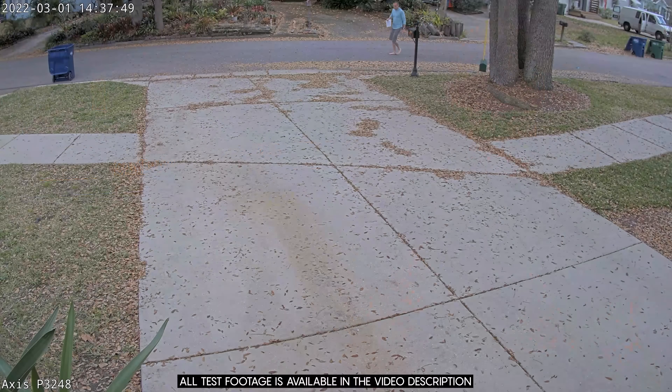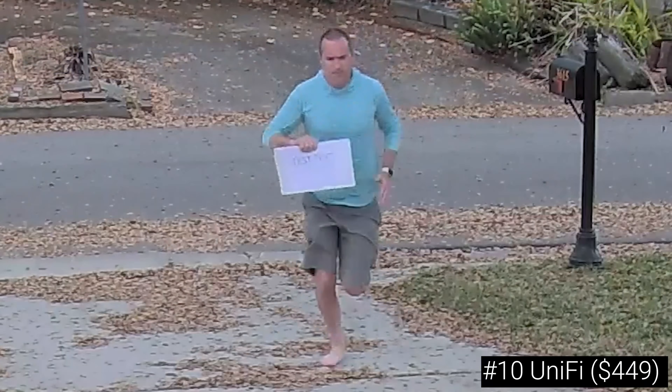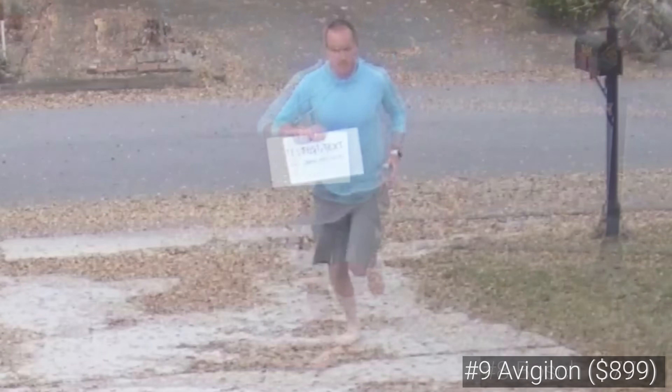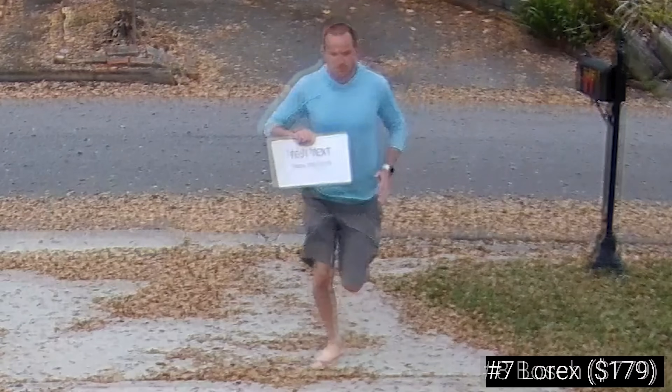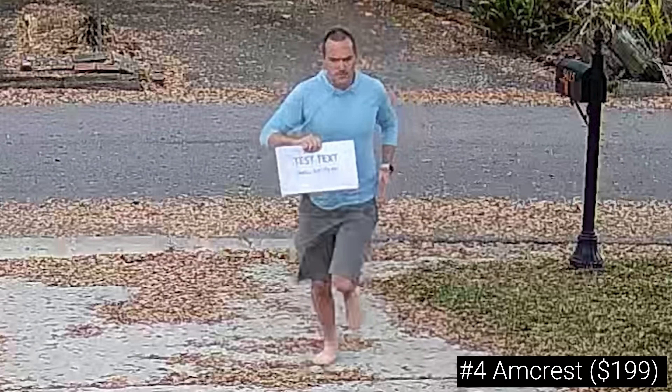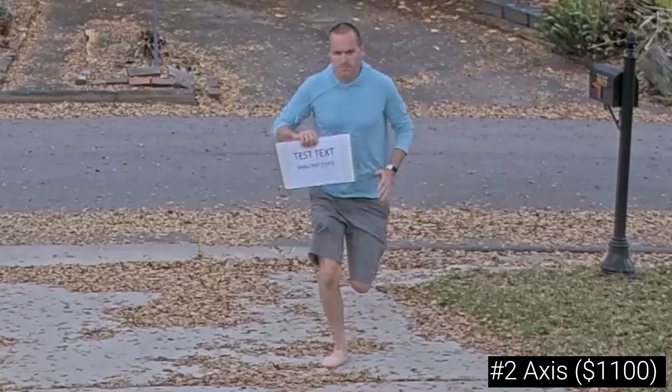The next test was me running towards the camera, which tends to be harder since the cameras use a sharpening algorithm to make non-moving or slow-moving objects more clear. The UniFi G4 Pro was the least detailed, followed by the Avigilon which still looked fuzzy, then the Bosch, the slightly more distorted Lorix, and the extremely over-sharpened Empire Tech. The Uniview produced a strangely smooth image, and the Amcrest was pixelated again. We got a pretty good image from the Reolink, and the Axis did really well, but my face looked more defined and accurate in the Anki C800 Zoom, which takes first place in this test.